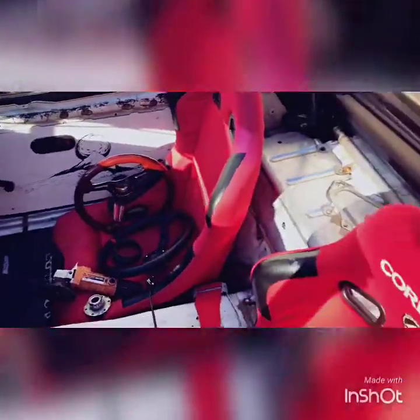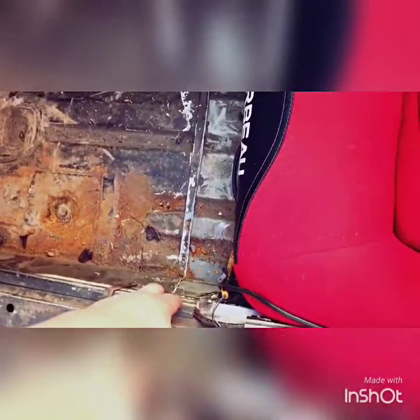New seats. What we did is there was a spot right here where the stock mount was — we cut that whole thing out because if we mounted it like that, the seat would be up too high. I'm way too tall and my head would be way above the bar. So we cut those out. What we're going to do is on the bottom where the seat is...